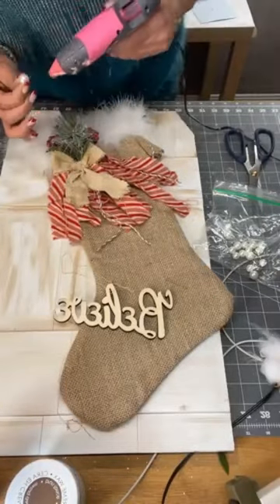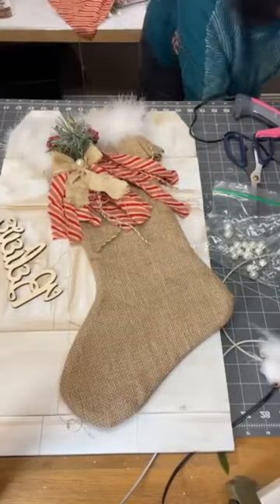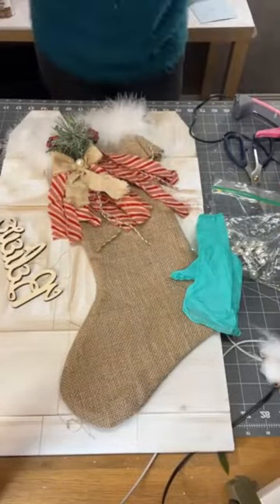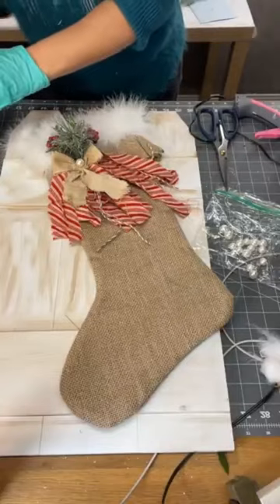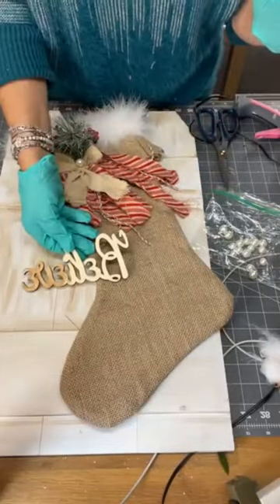I also had some pearls, so I decided to add a pearl in the center. Pearls are very sentimental for me — it's all about my grandma. The wooden sign that says 'Believe' that she sent me, I decided to apply the same wax that I applied to the fence, so I just gave it a quick coat.